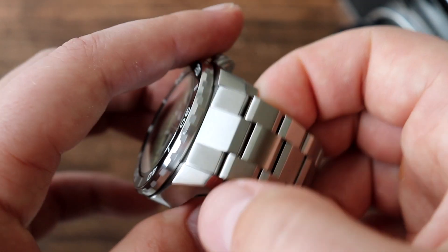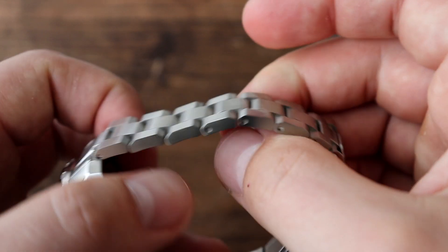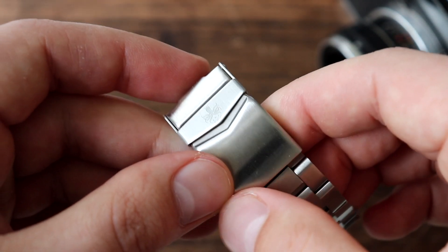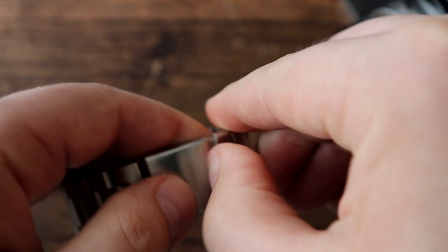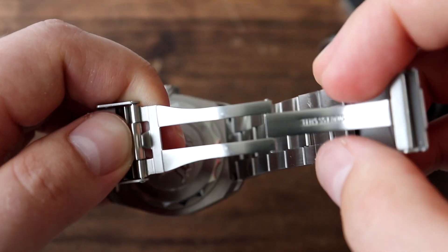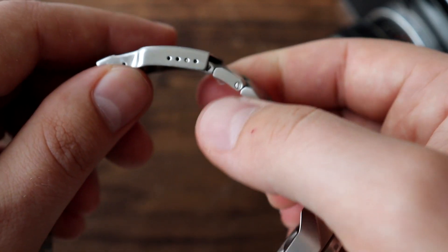Other than the bracelet integration, the rest of the bracelet is great — nice sharp, chunky solid links and solid end links. It has screw-in-place pins, which is surprising for a watch in this price category, and the screws are actually well done. Nice three-fold clasp with a safety, signed with the Phoebus logo, with four micro-adjustments. There's no diver extension or easy link, which I personally don't use, but it would be nice to see in a diver watch.